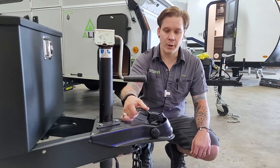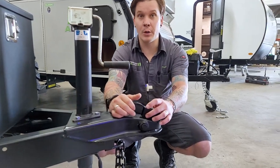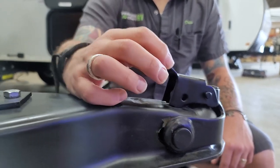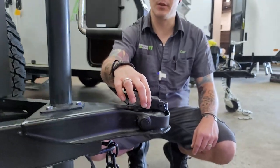Once we've done that, we're going to lock it down. Slide this latch lock forward, paying special attention that both teeth are engaged on the frame, making sure we have a nice secure connection. We're then going to pin this down to keep it from rattling loose and make the connection even more secure.